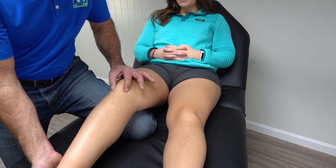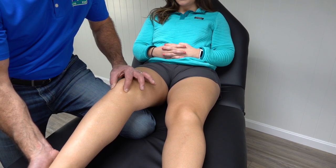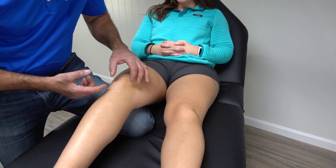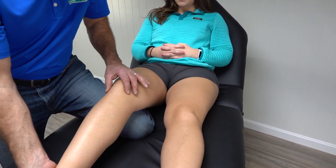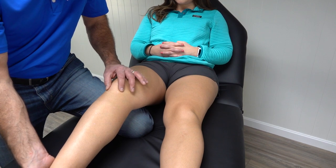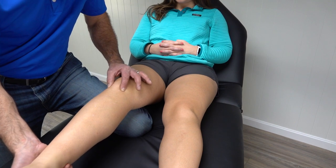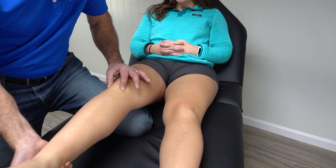From there, you keep a little bit of pressure and you passively extend the knee. What you're doing is basically pushing the fat pad into the joint line between the femur and the tibia, causing it to get impinged just a little bit more. So you put a little pressure on each side of the patella tendon, you extend the knee and back down.